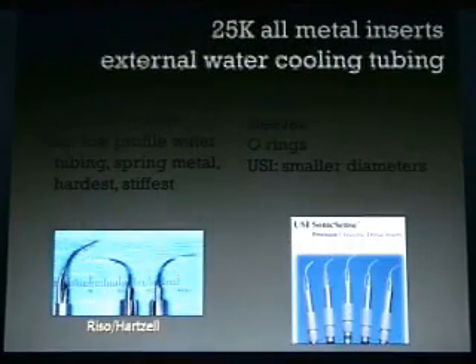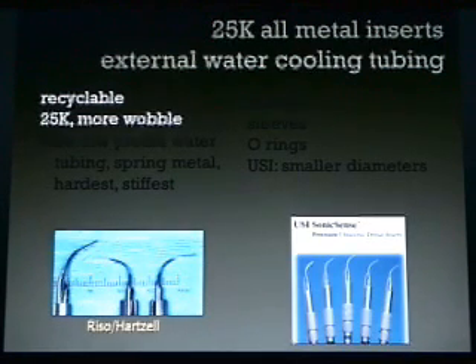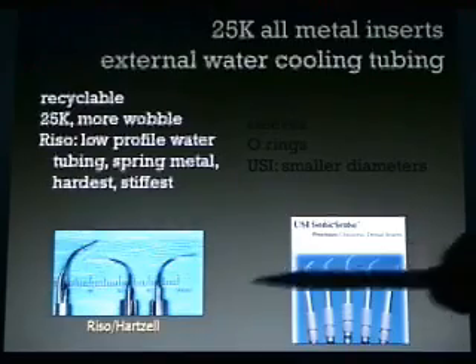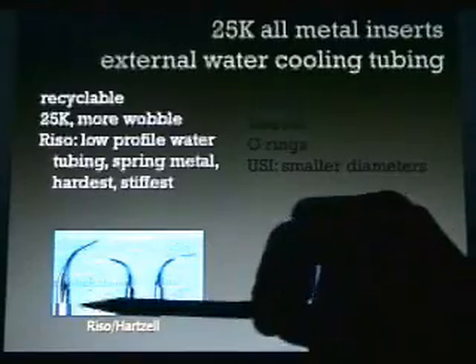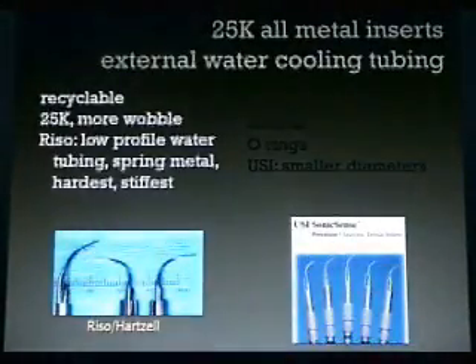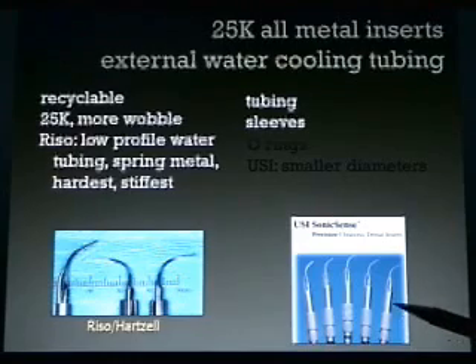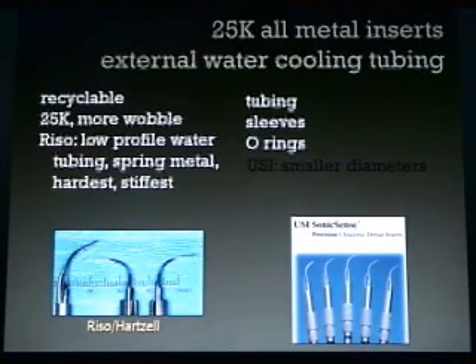The 25K all-metal inserts with external water cooling tubing are what we use. They are recyclable. I feel like 25K has more wobble, so it cleans faster. We use the Rizzo inserts, which have a low-profile water cooling tubing. Some water cooling tubing has a bigger arc to it — it's spring metal that springs back. These inserts tend to last a long time, six to nine months of heavy use. The tubing sometimes is a hassle because it gets unscrewed. The sleeves need to stay in alignment, and we actually replace our O-rings and make them a little bigger so they don't rotate as much during scaling.